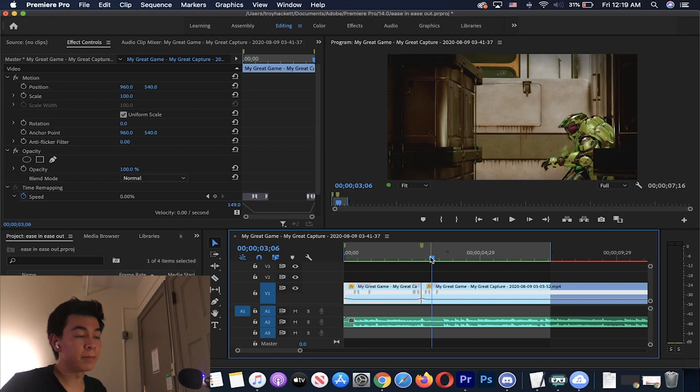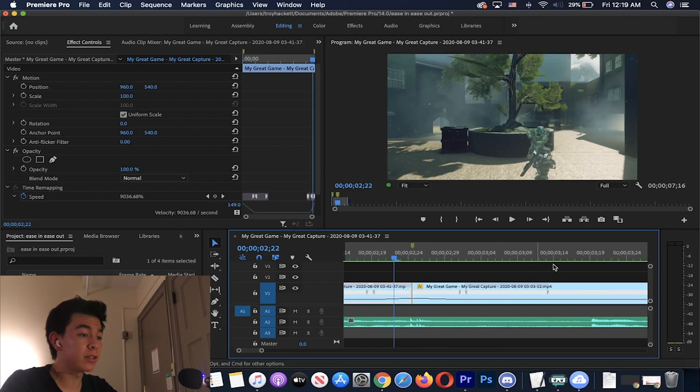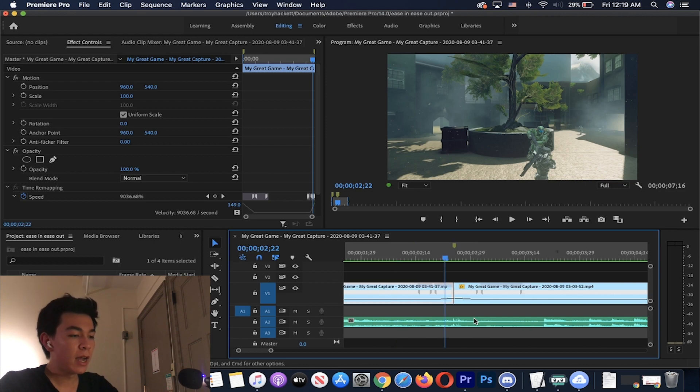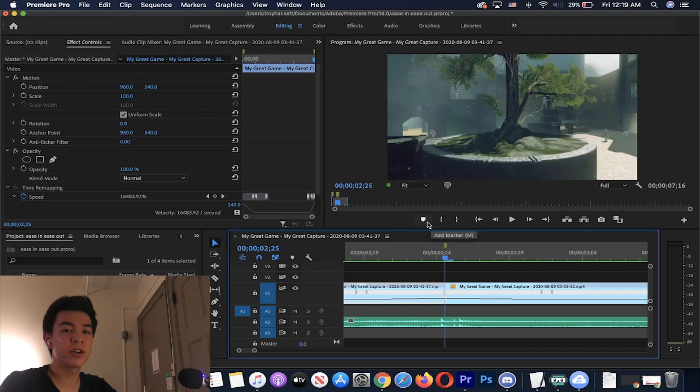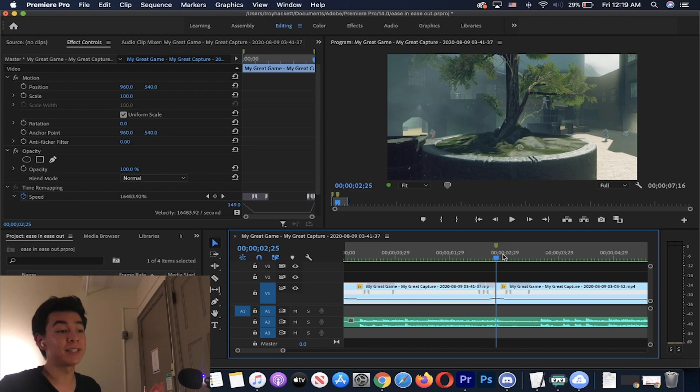That looked clean — pretty simple stuff. Remember: it's all about the time remapping. Turn on time remapping, make the speed quick, and remember not to have too much footage during the ramp. If you need to, just clip away some of that footage — you'd rather have too much than too little. Put your markers on the beat, give yourself enough runway to make sure you have enough time for that ease in ease out, and that's pretty much it.